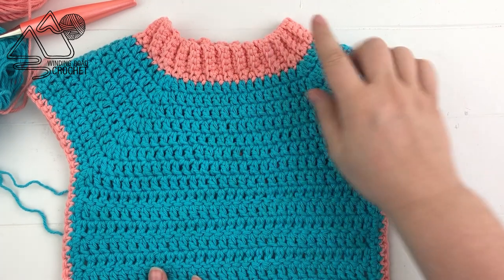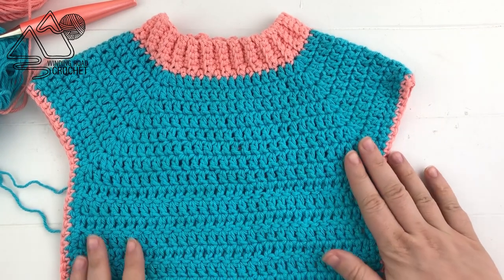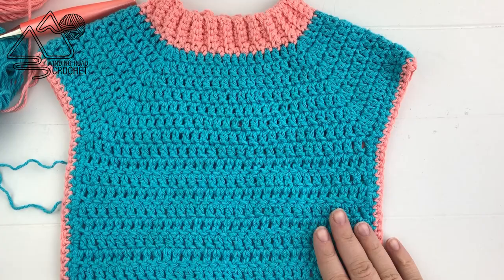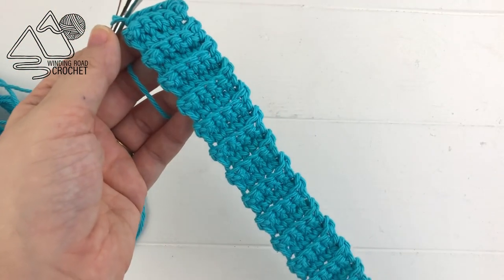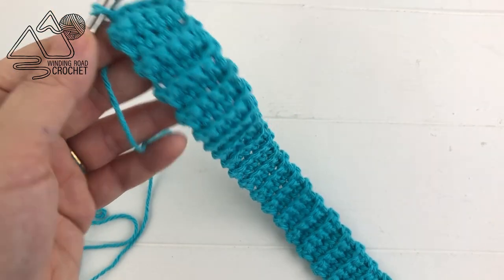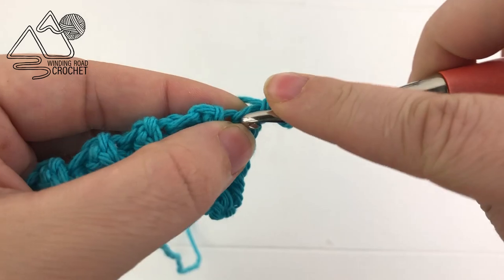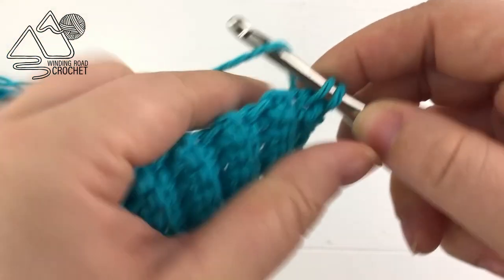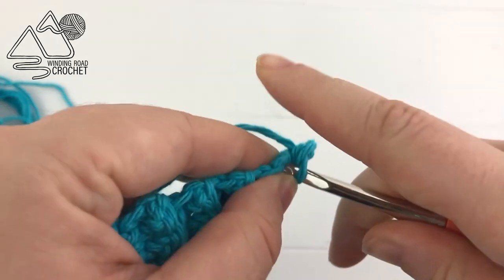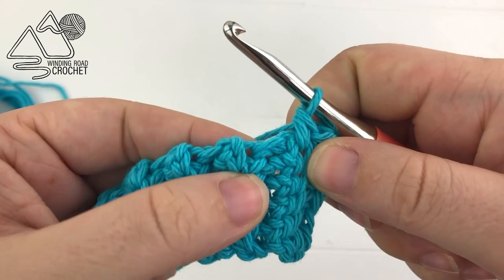After finishing your 52 rows, we are going to work along the side of the rows. We will work one row in the accent color, then continue in the main color to make the shoulder area and extend the front. To work down the side, chain one and then work a single crochet around the side of each row — go in between the first and second single crochet of the row, pull up a loop, and complete your single crochet.